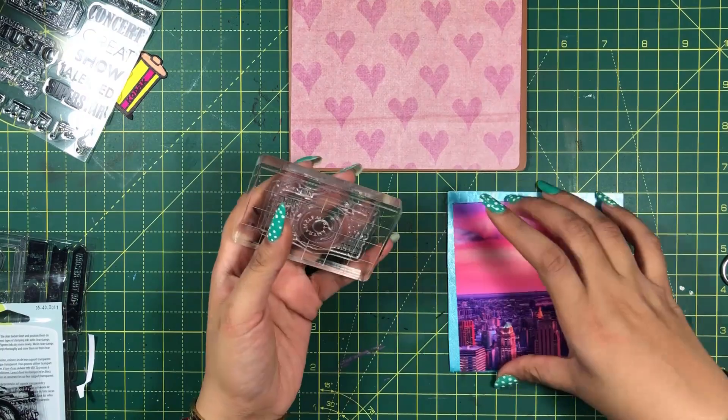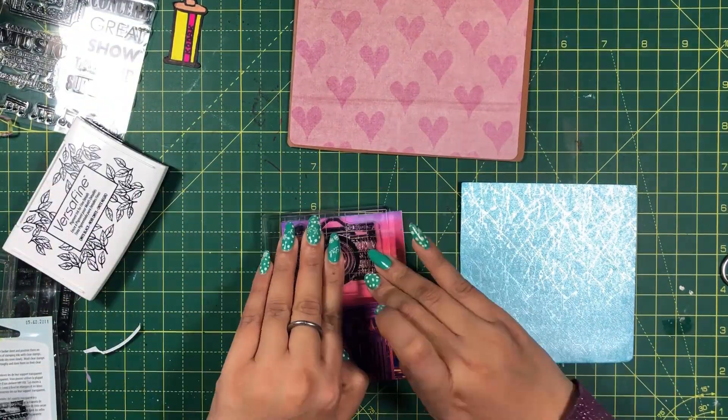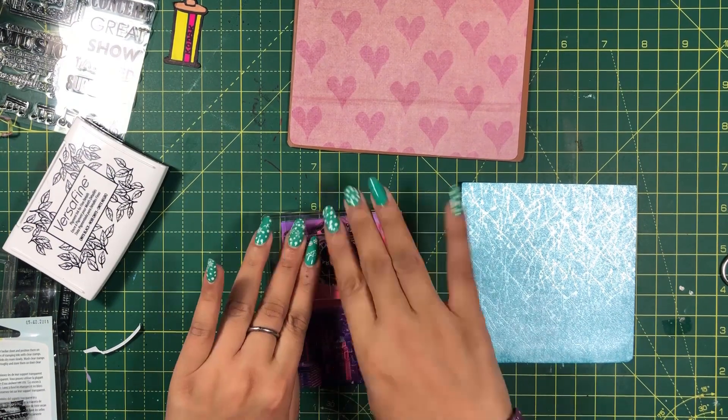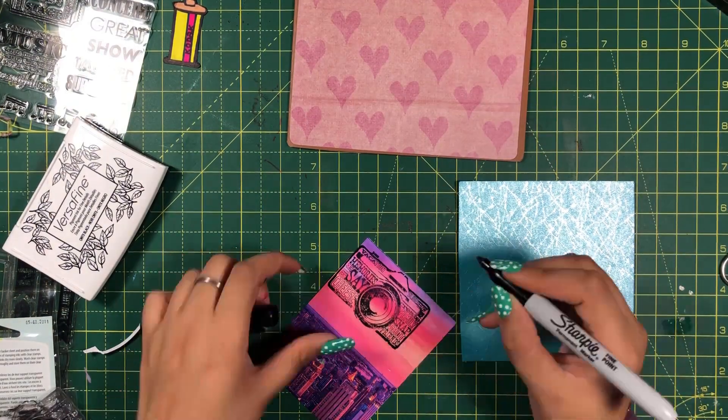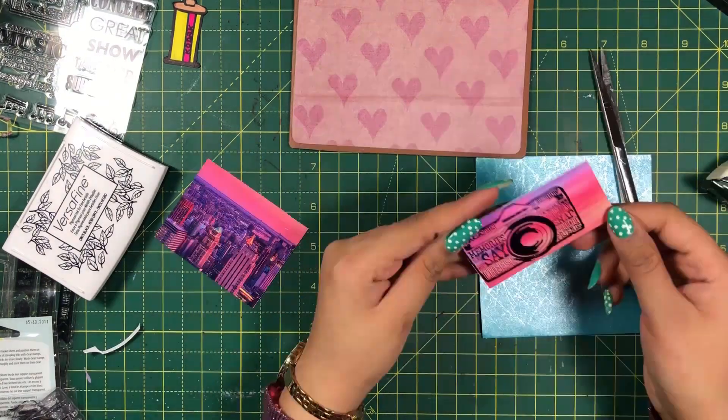I will then stamp a camera on a colored paper. You can also draw it by hand. Let me cut it out.